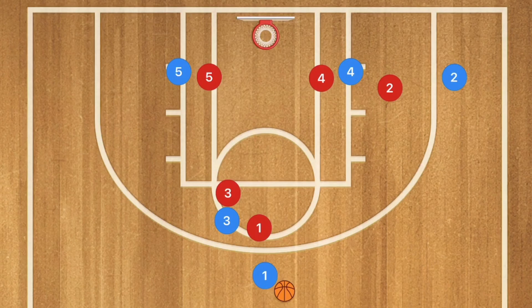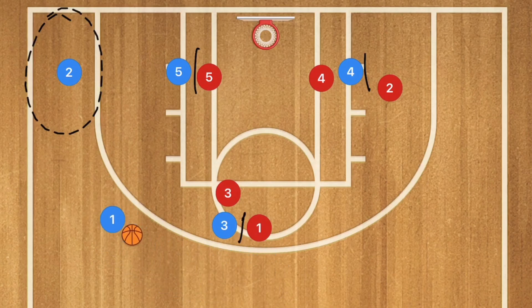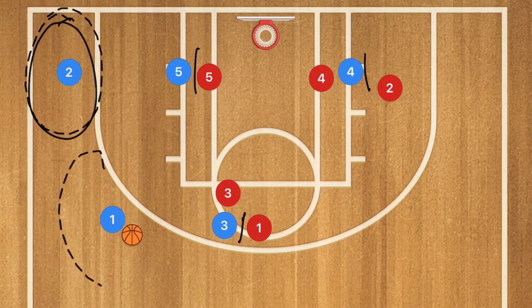We're going to have a screen-and-roll with player 3 screening for player 1. At the exact same time, we'll have a staggered screen with players 4 and 5 on player 2. Player 2 is going to pop out to the corner and player 1 will use player 3 as a screen-and-roll. We may have an open 3-point shot on one side or an open 3-point or mid-range shot on the other.